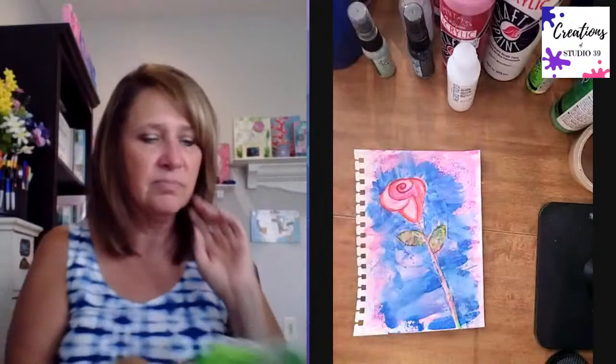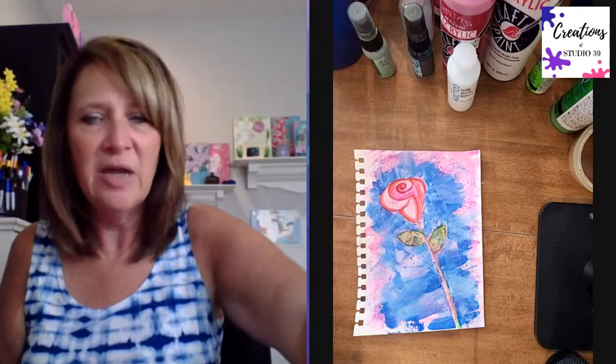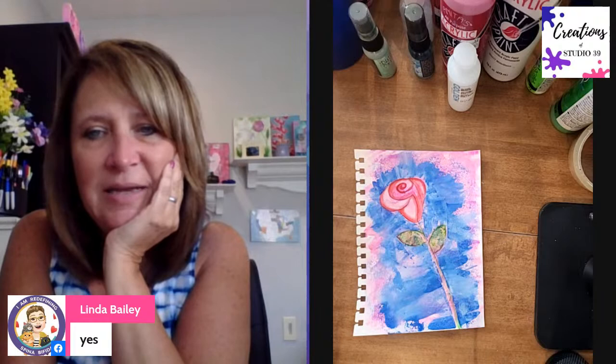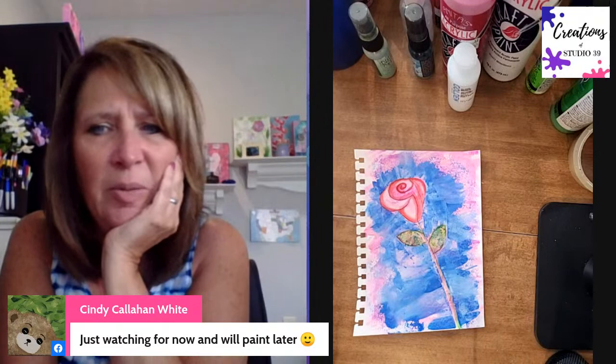Let me know in the comments if you are working with me today - do you have your pink and green papers from yesterday? Tracy says she's working with me. Noreen says yes. Linda says yes. Deb's going to paint later. Cindy says just watching - sometimes you have to just watch first. Nancy says her space is cramped. Shelly says she's traveling - where are you headed, Shelly? I have a little foam palette from the Dollar Tree.